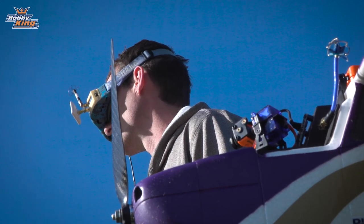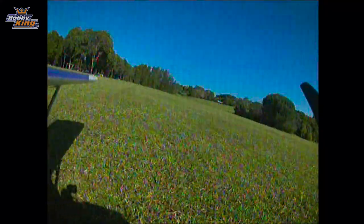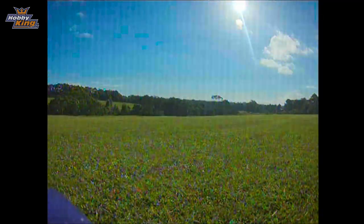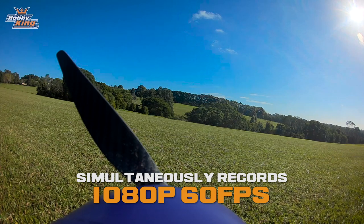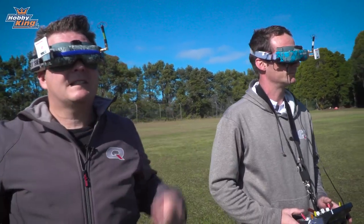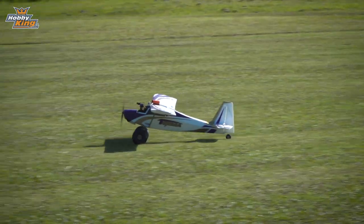The Runcam Split is a beautiful little lightweight modular design. Not only are we able to get the head tracking FPV feed, but we're able to record in HD. So hopefully we get some good footage from this. I'm just here to enjoy the ride — Nick's gonna fly and do the head tracking as well.